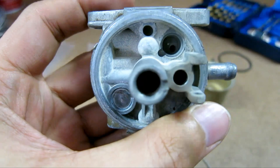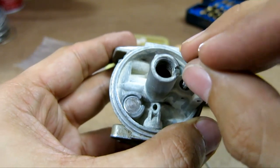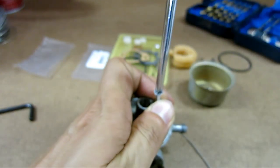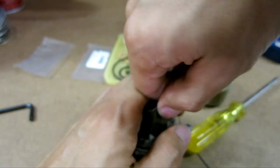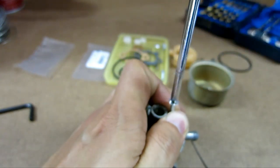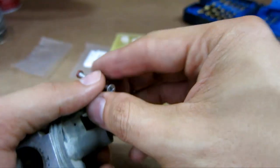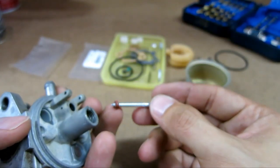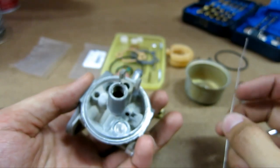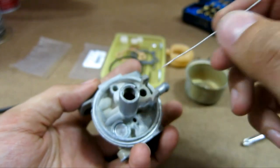After you take the Welch plug off, the next thing I'm going to do is take the needle seat off. It's a rubber gasket right here called a needle seat. I'm going to take a screw, press down, and pull it out. After using some pliers I was able to take it out. So basically everything is all cleared out. Now I want to take some wire and go through all the passages and clear them out.